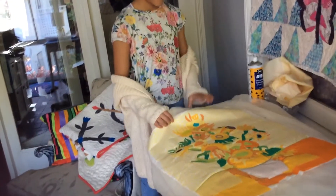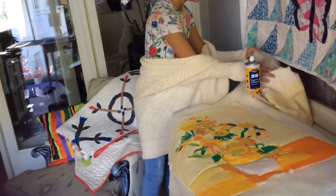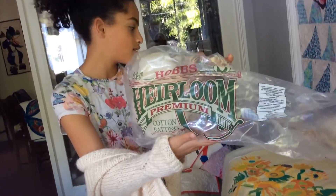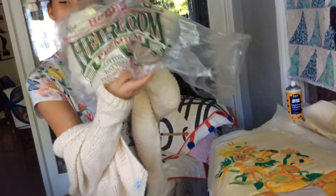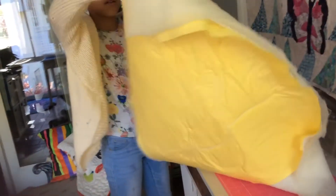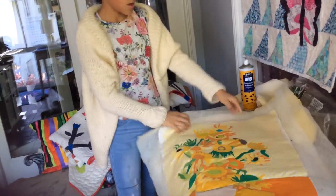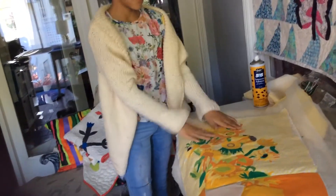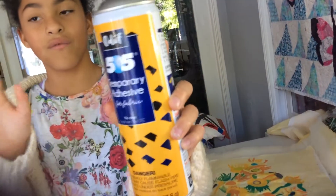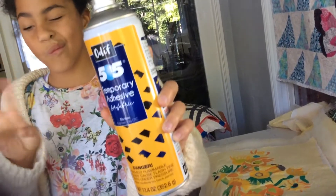Well, I have to first get some batting. I use two kinds of batting: the Hobbs wool batting and the Hobbs cotton batting — those are my favorites. Then I have three layers: the bottom layer is a back that you can use any material for, the middle layer is the batting, and the top layer is the quilt top. I use the 504 spray to glue the batting and all the layers together.